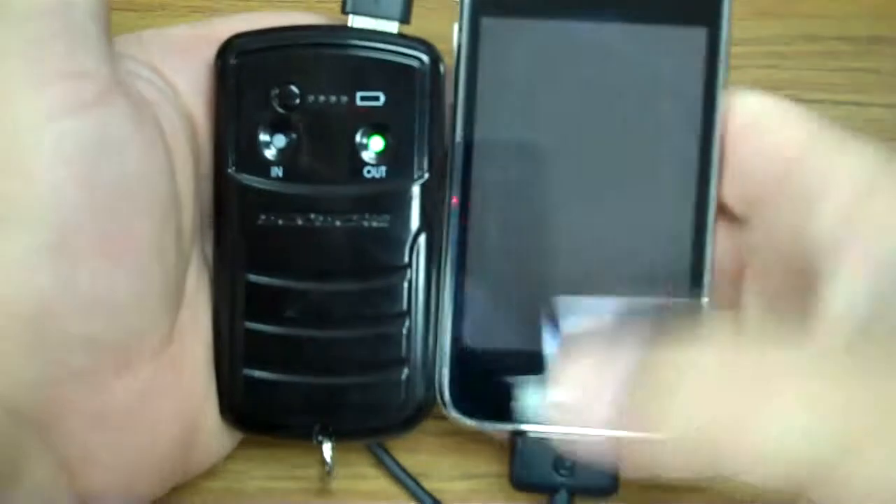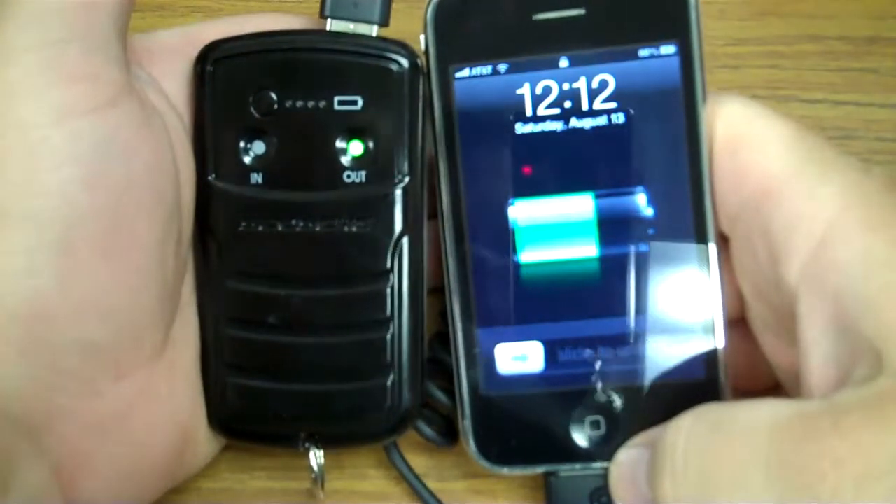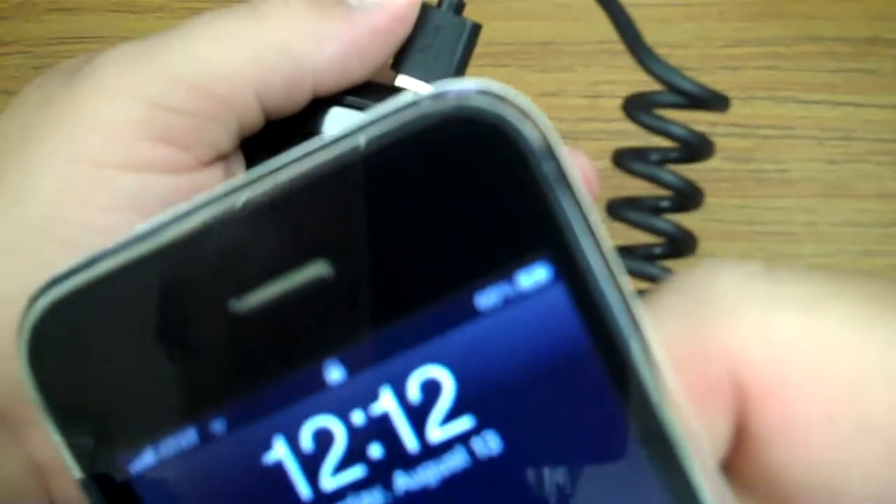What happens with the in and out LEDs is when this thing is sitting in the sun, the in LED will light up, notifying you that you are actually charging the battery. When you plug this in to charge your USB device, the out indicator will light up. It's that simple — you plug it in to your USB device, turn it on, and there you go.